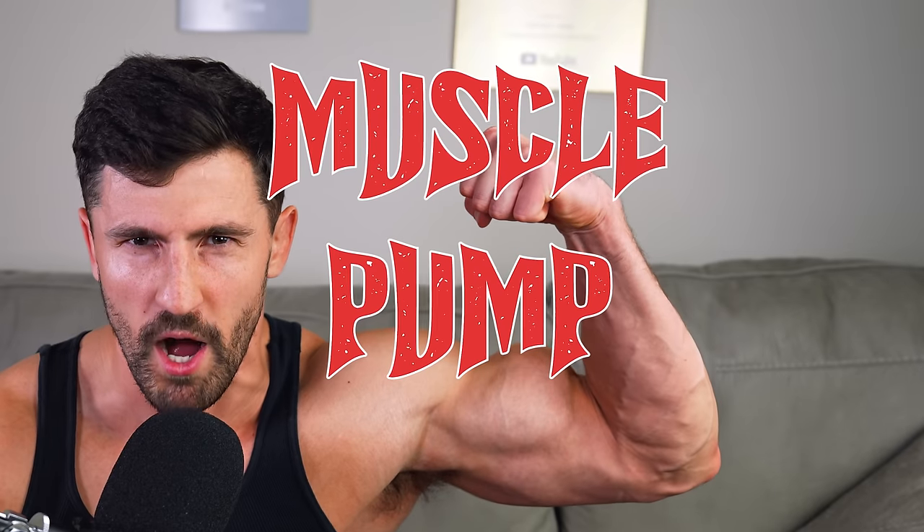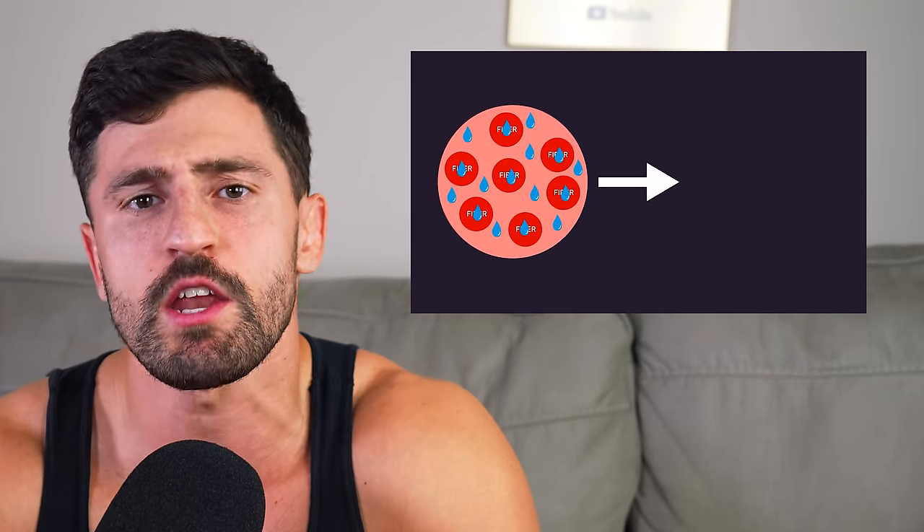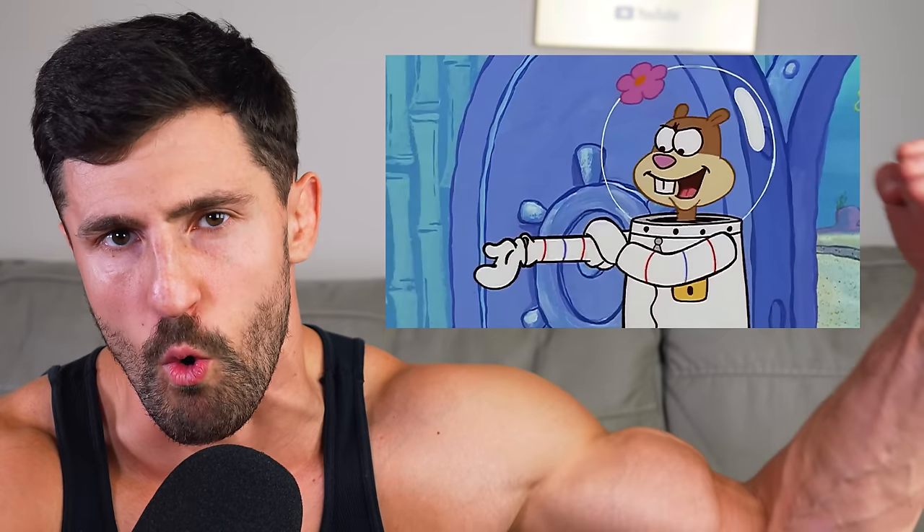If you've ever lifted weights, you've probably heard of the term muscle pump. The pump occurs when fluids including water and blood accumulate in your muscles during exercise, making them bigger. While this tends to make your muscles look more prominent, could this also have another unintended side effect?